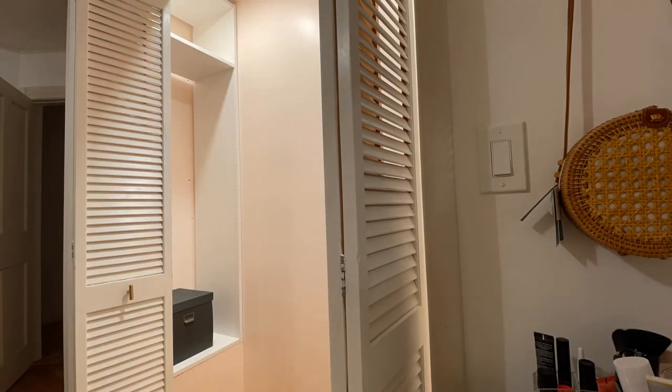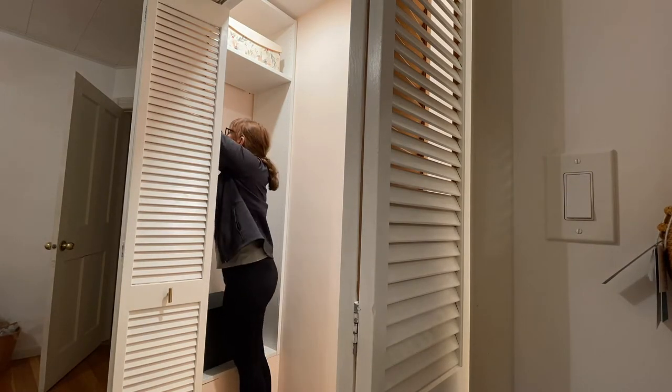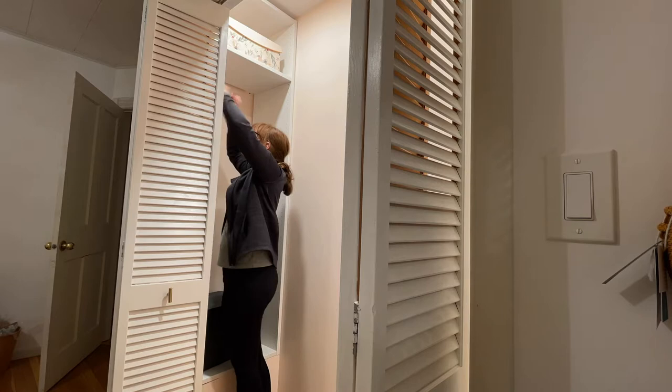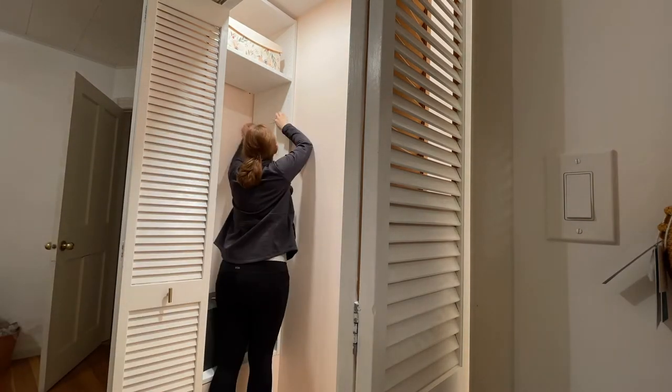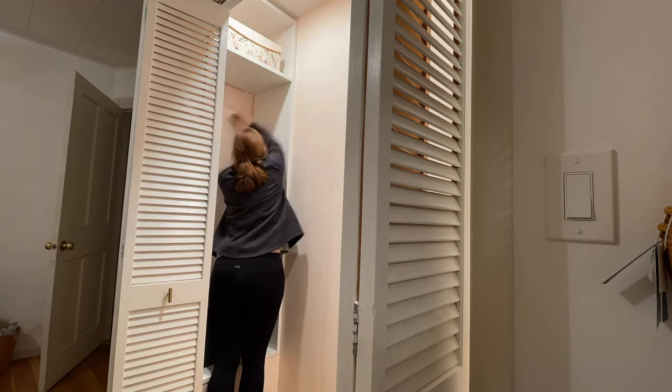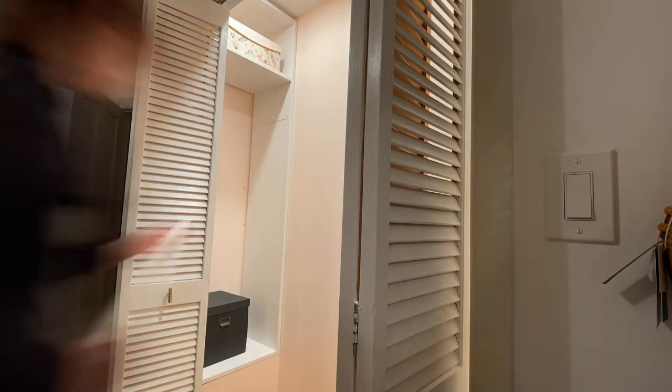I chose pink for the color inside my closet — just a real pale pink. It's actually the color we used to have our bedroom painted before I realized I really didn't like it in there and painted it back to white. But I think it's perfect in my closet, just for that little surprise pop of pink.